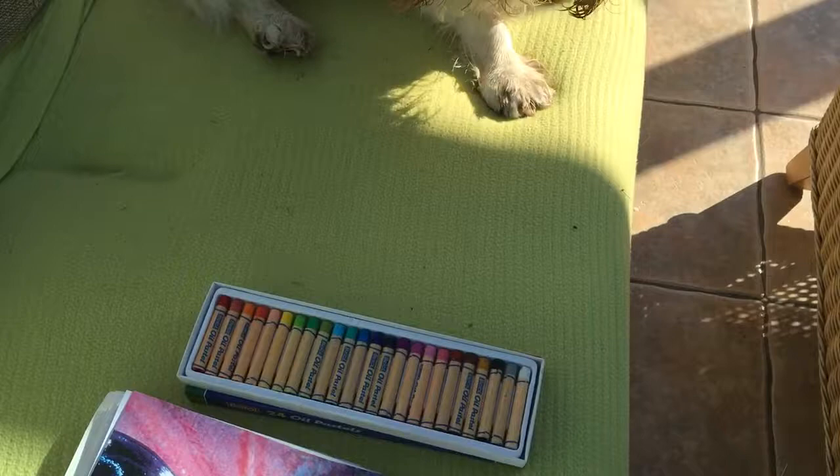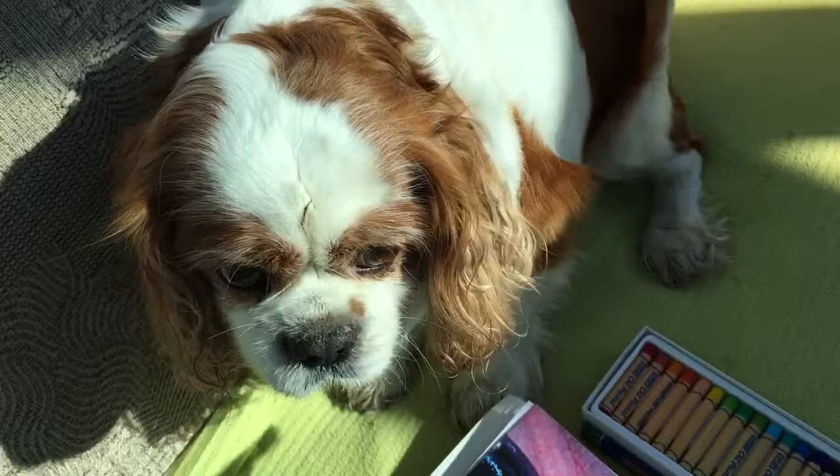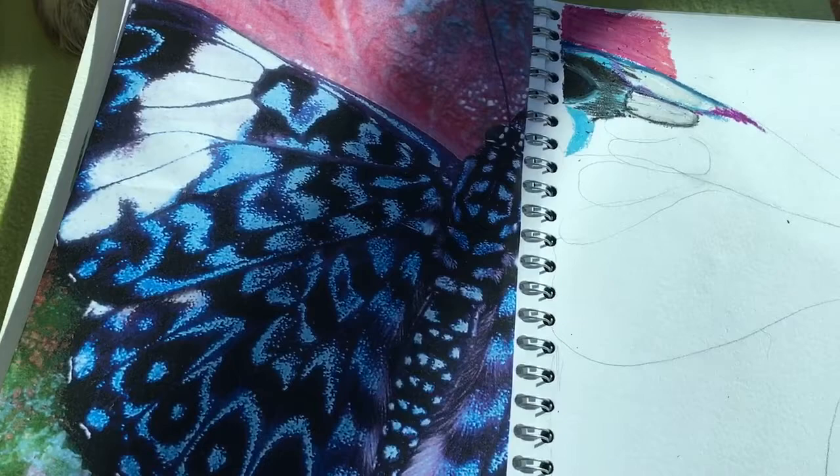I've got a little helper today — I've got Henry checking out and keeping an eye on me. I think he'd rather be out going for a walk. He's not too happy that I'm talking to you guys and showing you how to use your pastels.